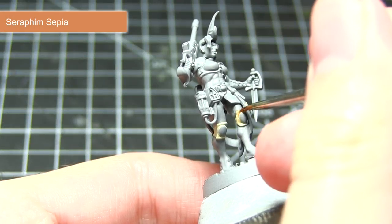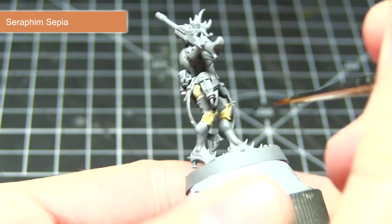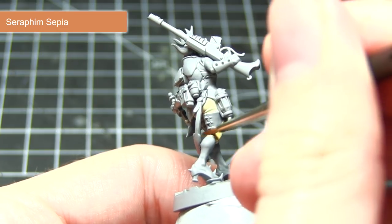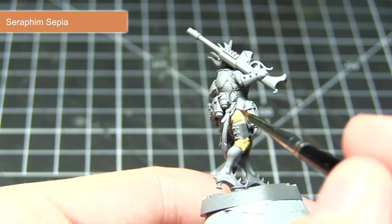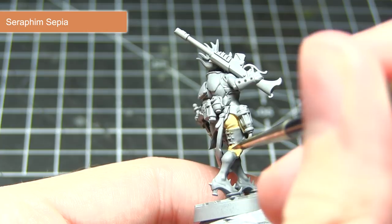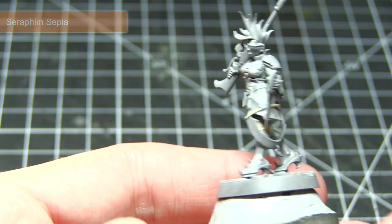With our base coat completed we can now start applying a wash of Seraphim Sepia to the areas that we painted with the Shabti Bone. This wash will flow into those recesses and help to bring out the detail by applying some darker shading in those crevices and recesses. When applying this wash I would recommend creating a mixture of two parts wash to one part water, as applying it straight out of the pot can be a little bit overpowering. If once this first layer has dried you feel it is not quite dark enough, you can always apply a second layer over the top.